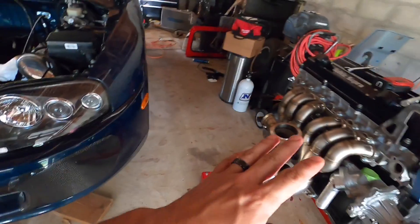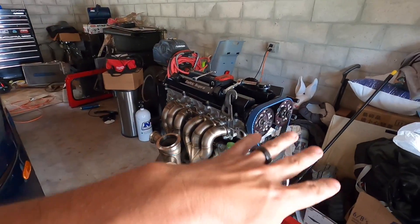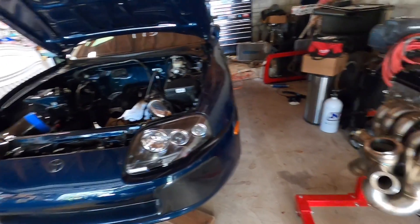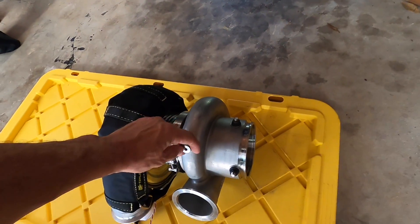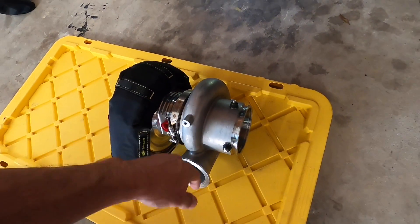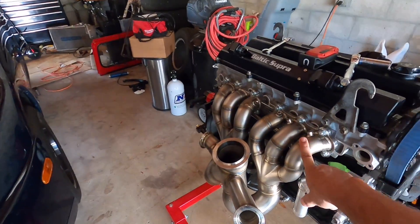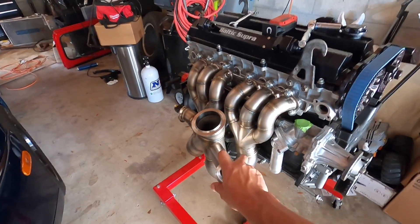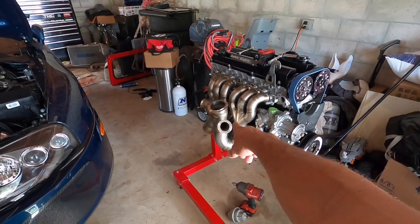This exhaust manifold was created on a 2JZ at Powerhouse Racing in a Mark IV chassis car, so I know it'll clear fine. But they mentioned I would have to shave off one of these little stubs on the back housing. I want to mock this up really quick and see how it looks. It's the first of its kind, but they will be selling this to the public. So if you guys like how it looks and how it's performing, reach out to Powerhouse Racing. Tell them you want the Baltic Special, baby.